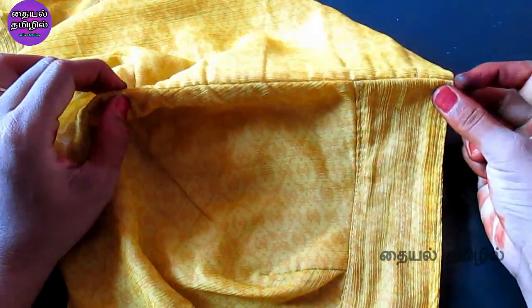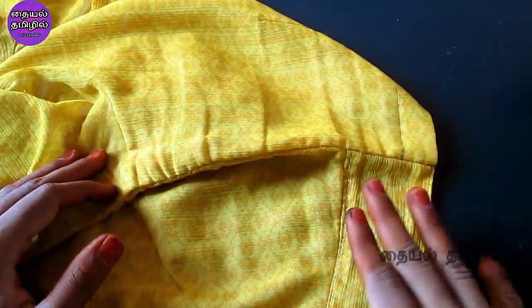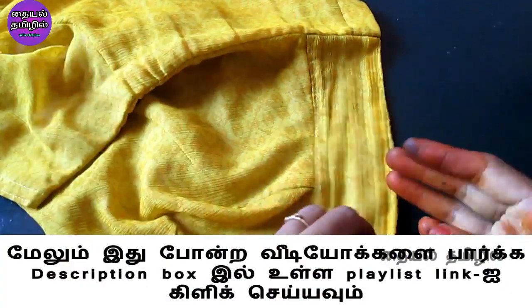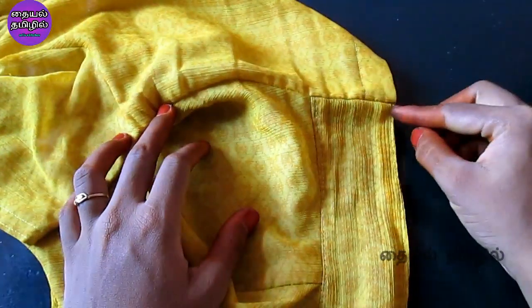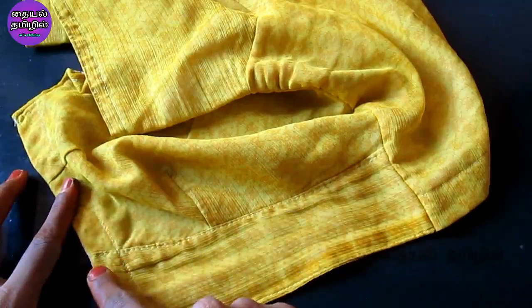We will join the blouse, and now we will join the belt in the back part. You can use the mesh and touch the back part. By using the belt piece, you can be used to touch the back part.